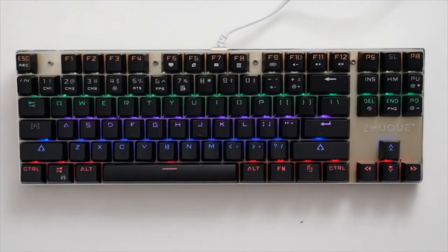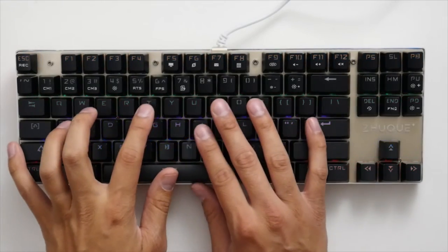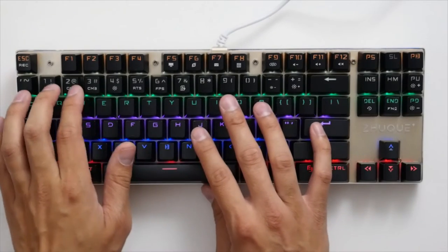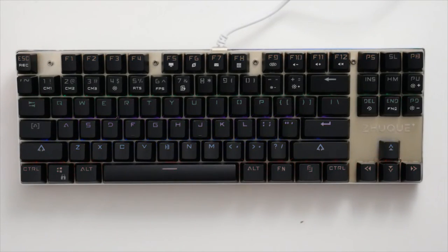Underneath we have two rubber feet along with two adjustable plastic feet. Typing feels precise and the keys have a very nice mechanical and tactile feel to them. Key presses are accurate and give off that distinct mechanical keyboard click, which could be distracting to others, but that's to be expected with a mechanical keyboard.